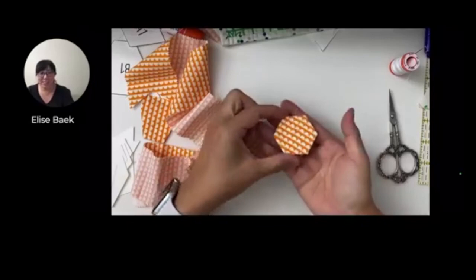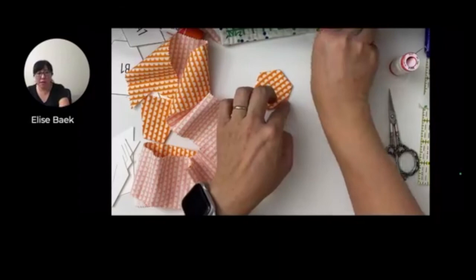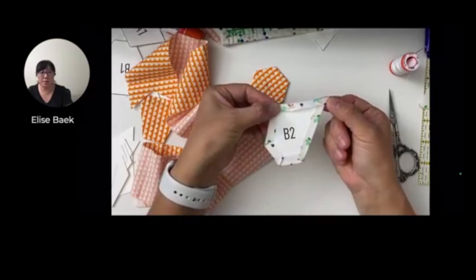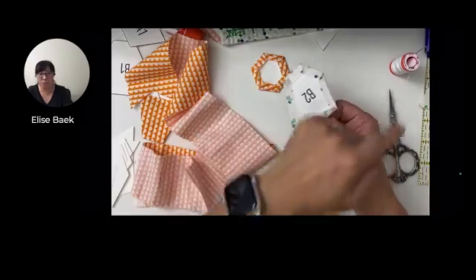I don't recommend thread basting for the outside pieces unless you want to go ahead and baste all sides. Keith, if you do want to thread baste, I would suggest thread basting all the way around. Same process as the hexagon - start with one side and just work your way around. And if you have any questions or any problems, just holler at me.